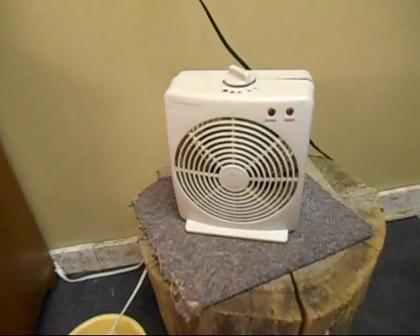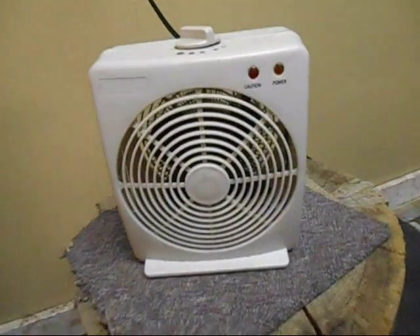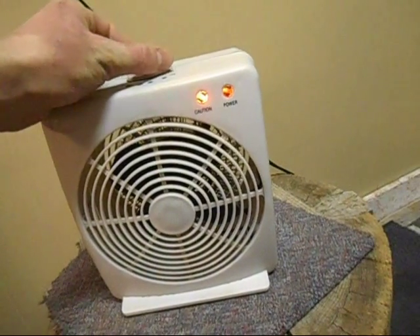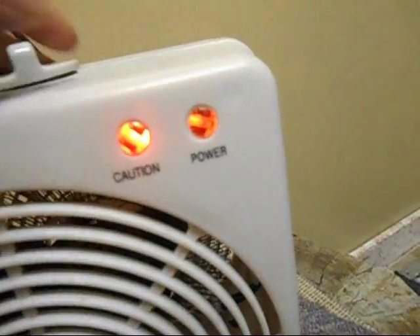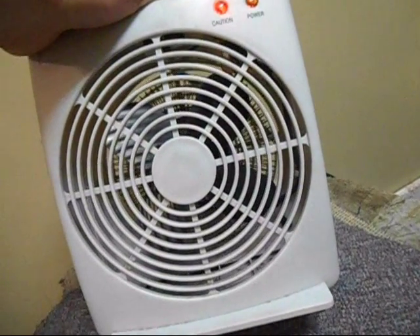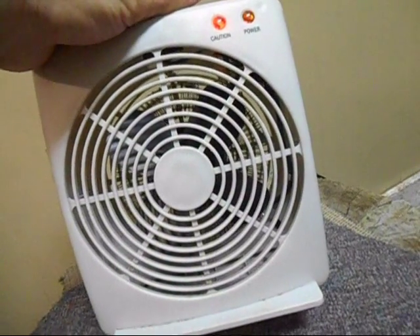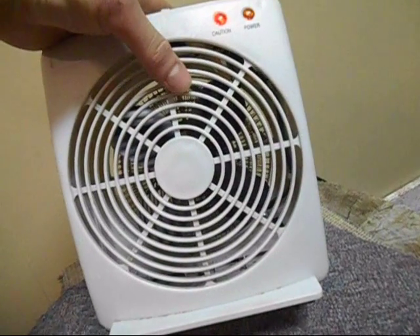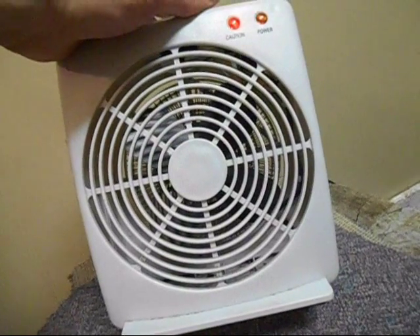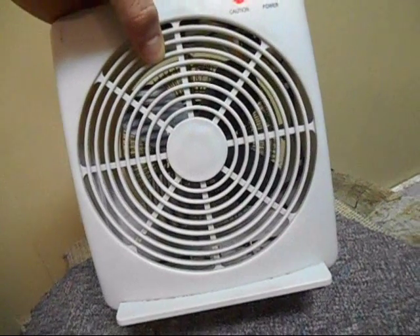This is our well heater, or what used to be our well heater. My dad recently found out it wasn't even working — the caution light is on. He was just going to throw it out, but I took it to see what went wrong. I'm guessing a heat fuse blew because it's very moist down in the well. The fan seized up, but it lasted two years, which is pretty good.